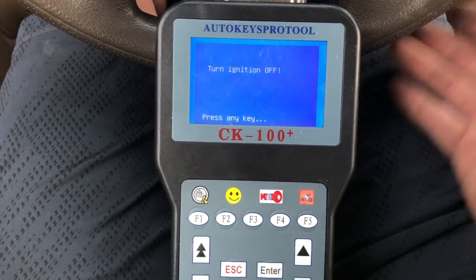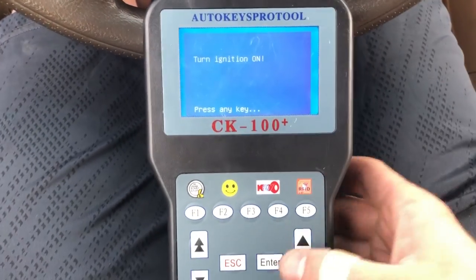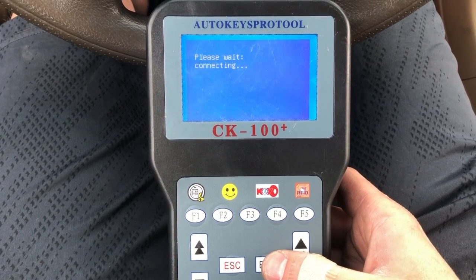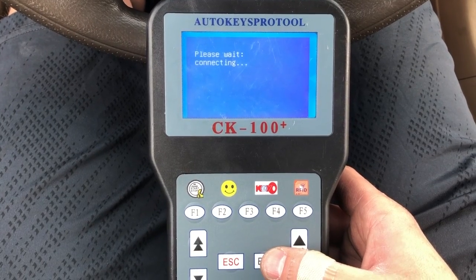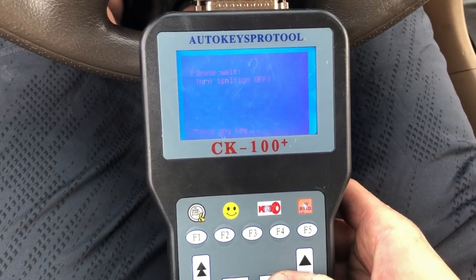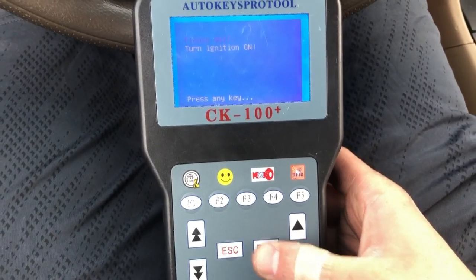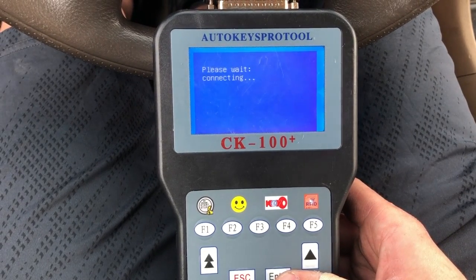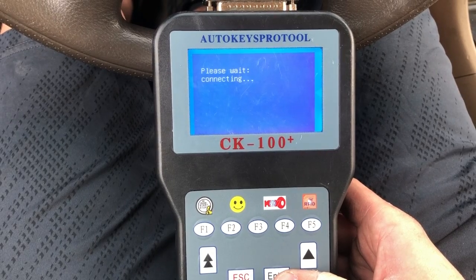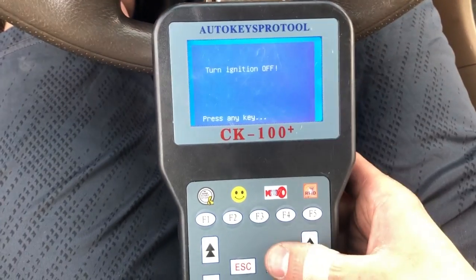Press enter again, then turn the ignition to the off position and press enter, then to the on position and press enter. Turn it off, press enter.